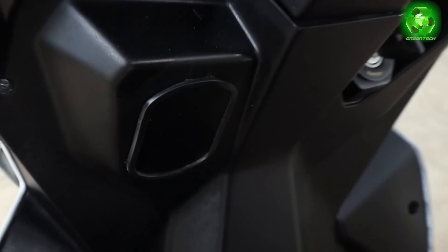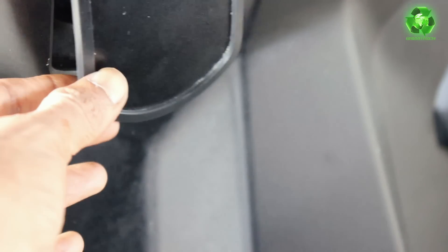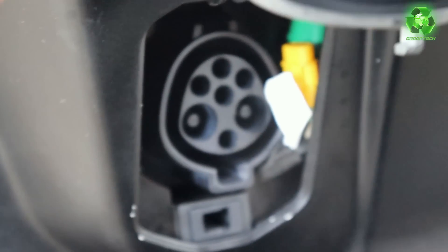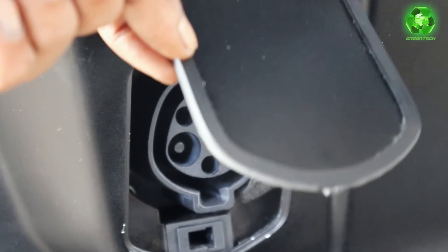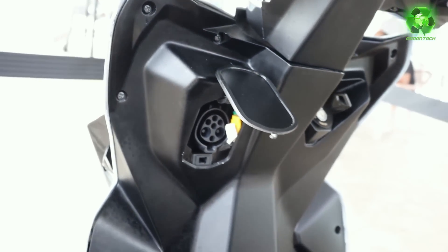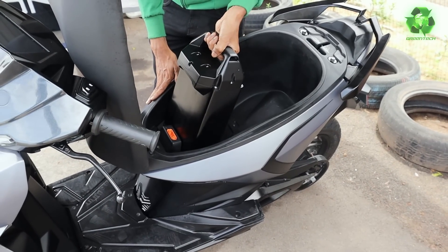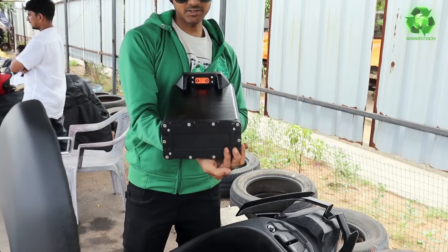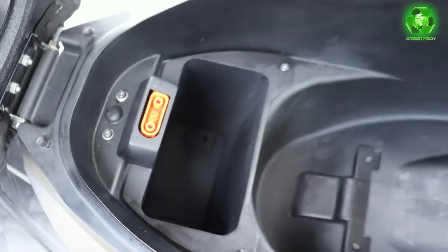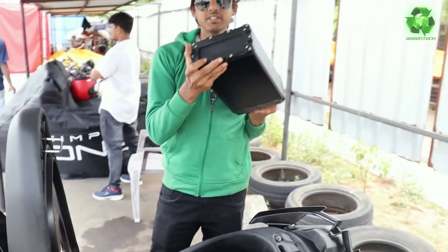This is the charging port - this is the same design, but this is the production model. We can update the production model and use this for the scooter. We can charge the battery and charge the adapter to the converter. This is the same shape - the same adapter to the battery. We can charge the removable battery - you can charge the battery and charge the extra battery.